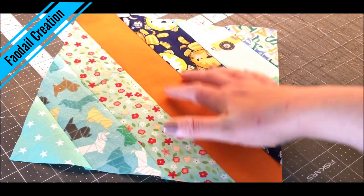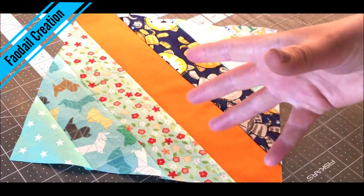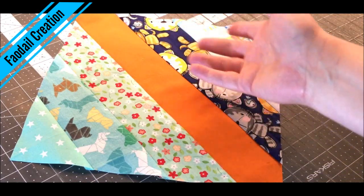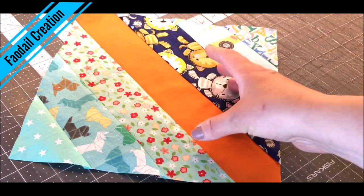When you quilt a string quilt you don't have to use two and a half inches — you can use any size you want. But for this video I'm going to use two and a half inches of fabric because that's generally the length that comes with a jelly roll, and I'm going to be using a lot of my scraps, so I'll be using one of my rulers to cut my two and a half inch sections.